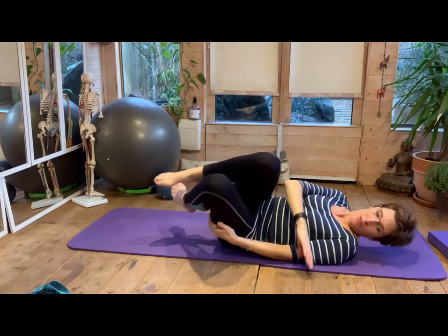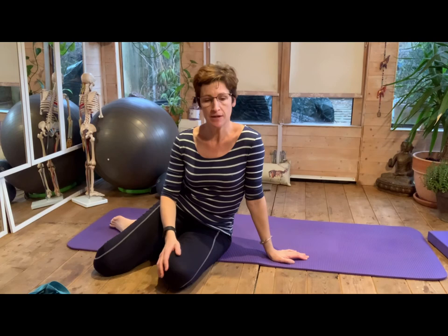Well done. Gently roll over onto your side and come on back up. Thank you for joining me again — this is Lucia at Unwind Pilates for some hypermobility exercises. Nice and calm, just focusing on all those joints. Have a good day.